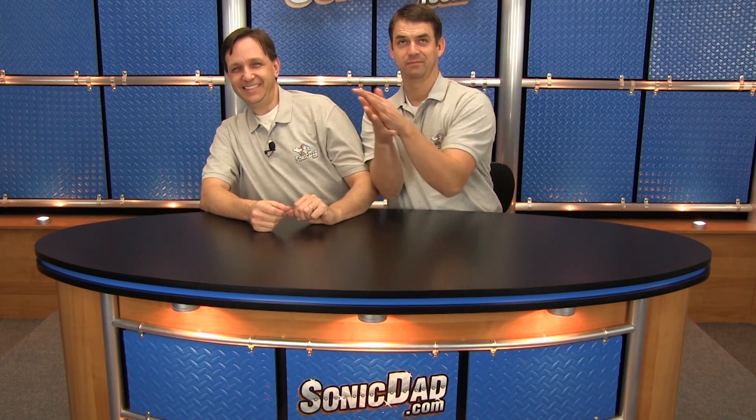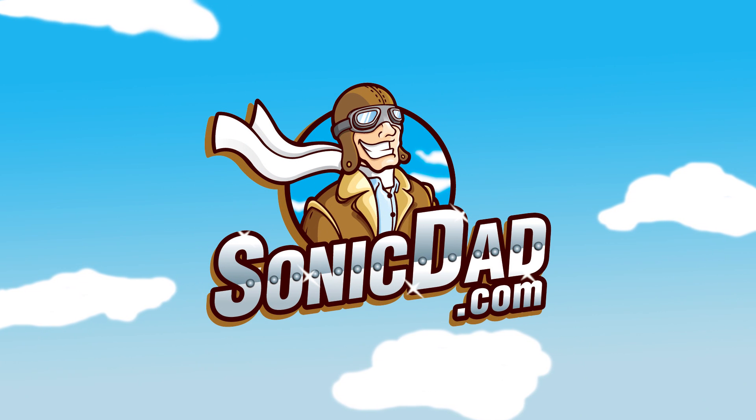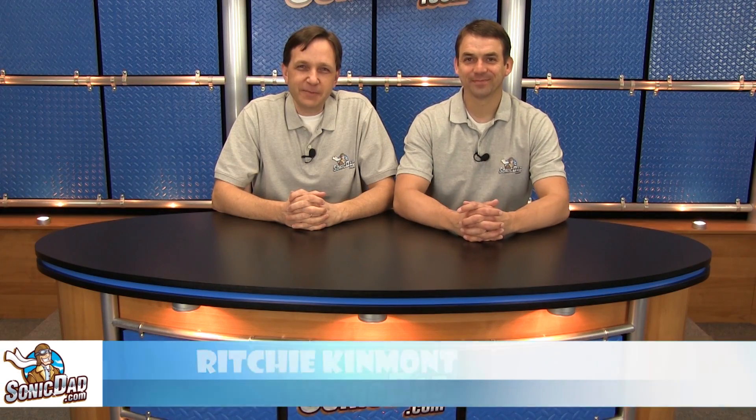Area 51. Sonic Crazy Wheels. Hi, it's Richie and Abe. Hi, it's Richie and Abe in the Sonic Dad Studio to bring you another preview of the next project. Howdy, folks.